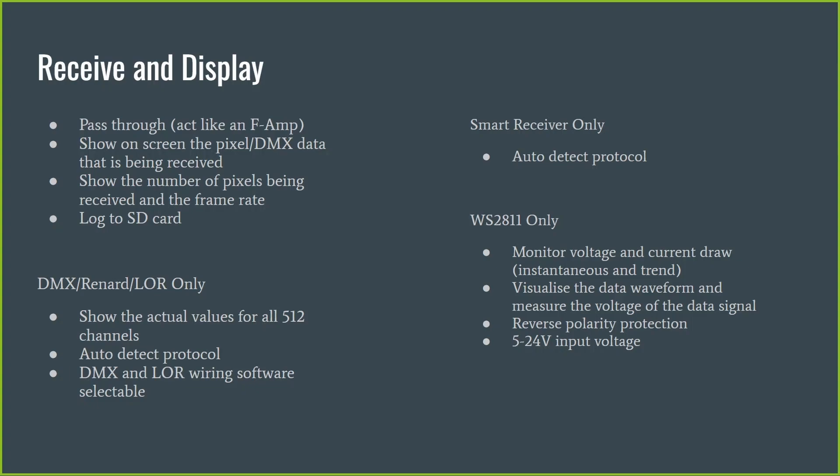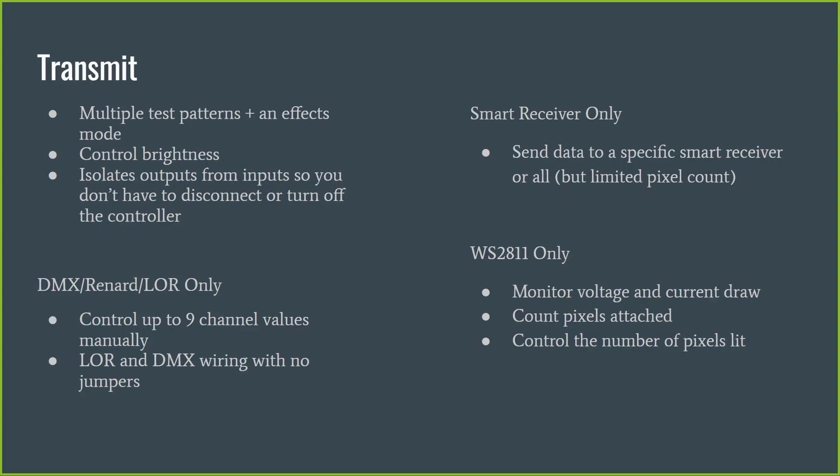It also has reverse polarity protection, and you can test pixels in the 5 to 24 volt range — a fairly broad range of voltages. On the output side, it will write out multiple test patterns and also has an effects mode. It does some of the effects made popular through WLED, using the underlying library they started with, giving a more limited range of effects but still a useful variety. You can control the brightness.